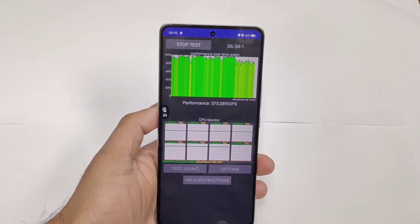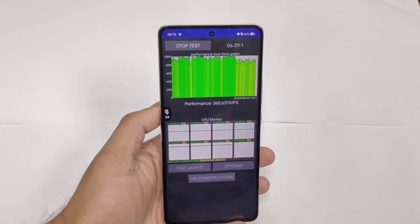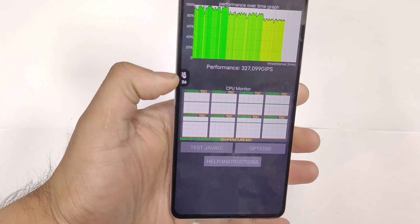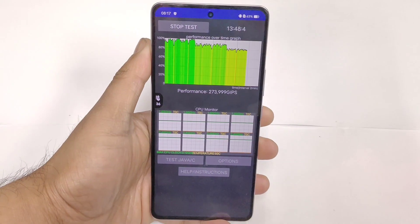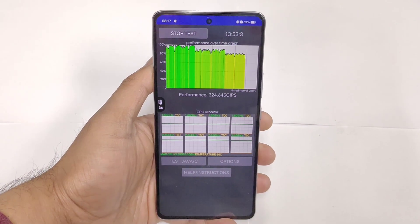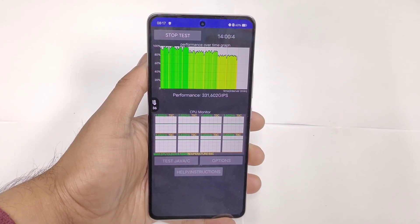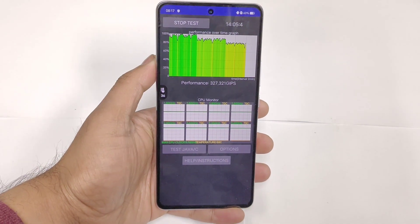In this test I did not use any monster mode, so next time I'll try to use monster mode and then do the testing. After close to 13 minutes of time, the temperature did increase up to 36 degrees Celsius and you can see the CPU throttling graph slightly dropped just a little bit. We'll try to see at the end of the test how much throttling we can actually expect in this Dimensity 8200 chipset.